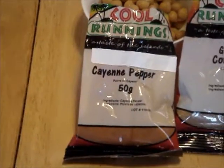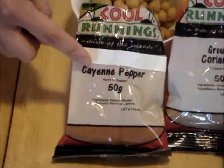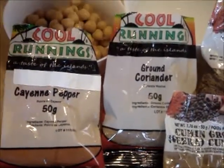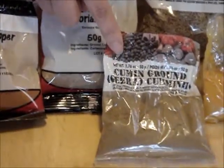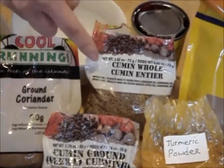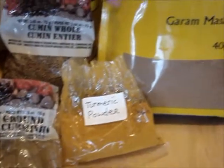The spices we use are cayenne pepper, ground coriander, ground cumin, cumin seeds, turmeric powder and garam masala.